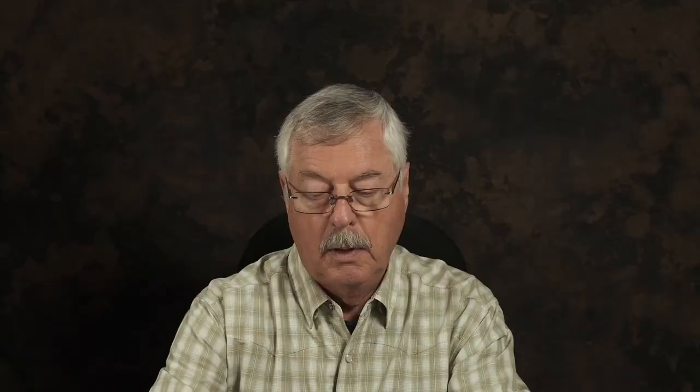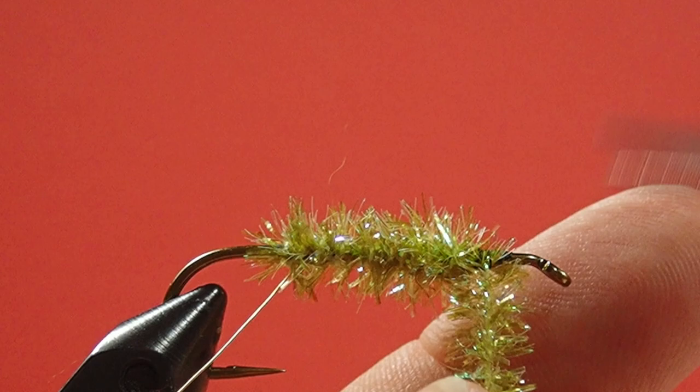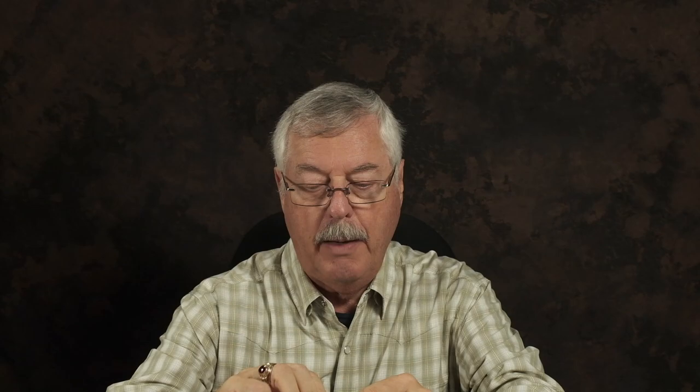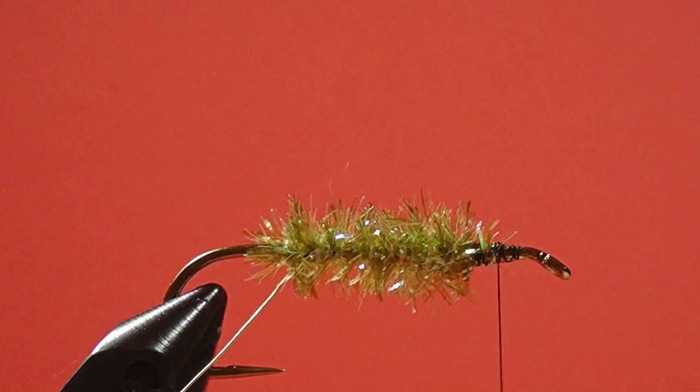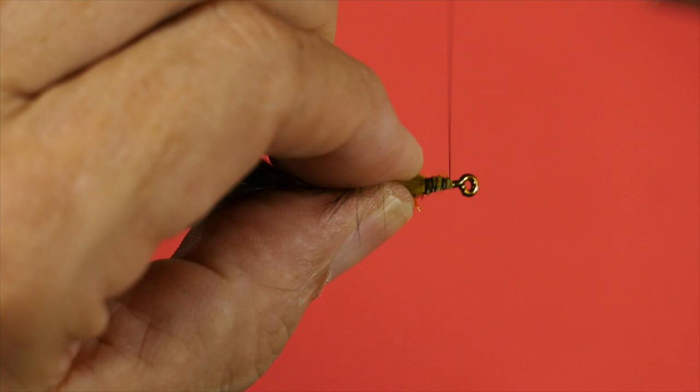When you're working with a rabbit, make sure you leave yourself plenty of room at the front — don't crowd the eye. Now we have our body in place and we're ready to tie in our rabbit. Use a pinch loop, make sure it's sitting on top properly, and just bind it down.